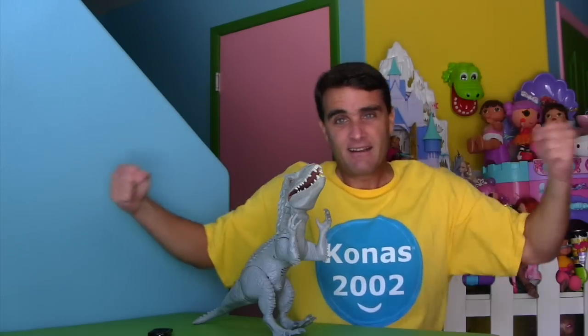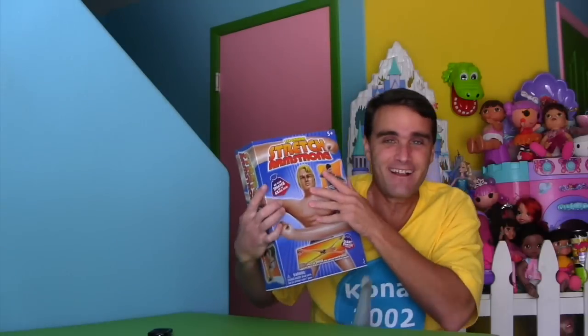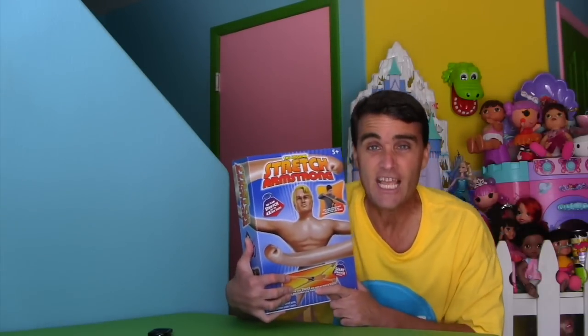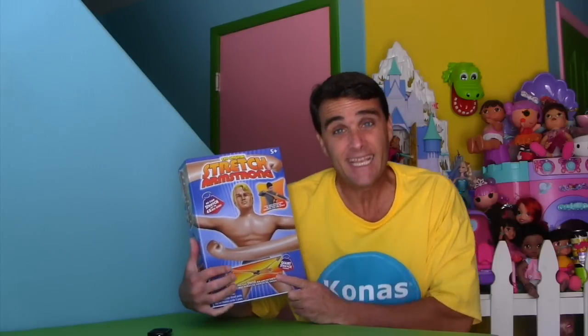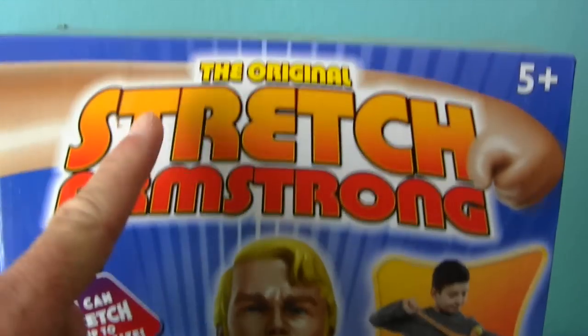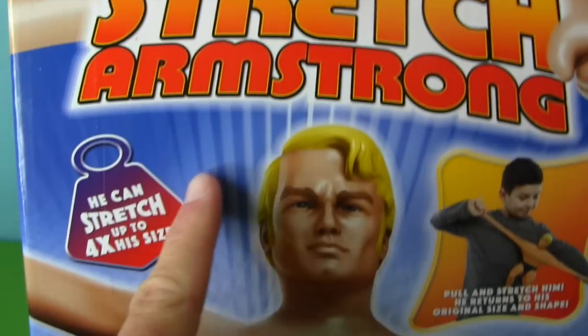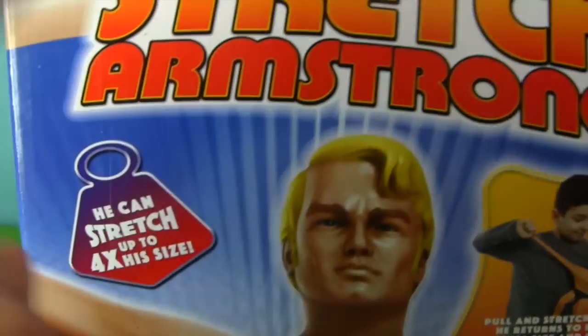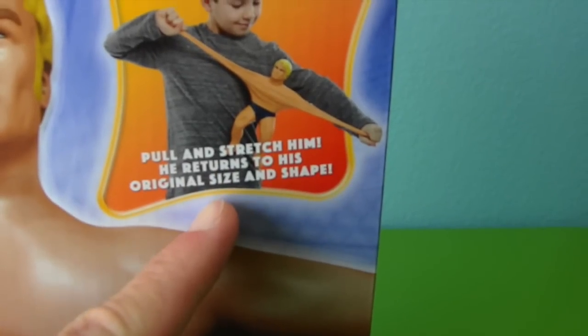Well, now I do — with Stretch Armstrong! Stretch Armstrong is a super cool, rusty guy who stretches super, super big. Take the original Stretch Armstrong — he could stretch up to four times his size. That's very big. Just pull and stretch him.